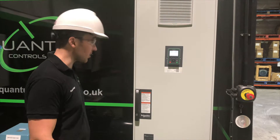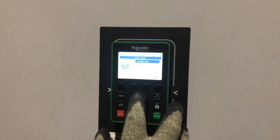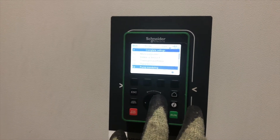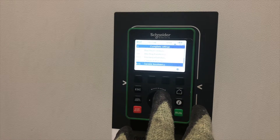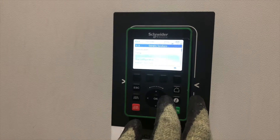The next thing we're going to be doing is setting up the torque. We're going to go straight into the parameters, then go to complete settings, scrolling down until we come to generic functions, and pressing OK.